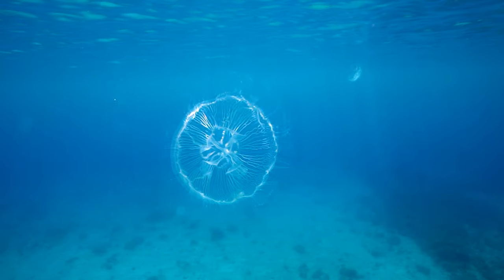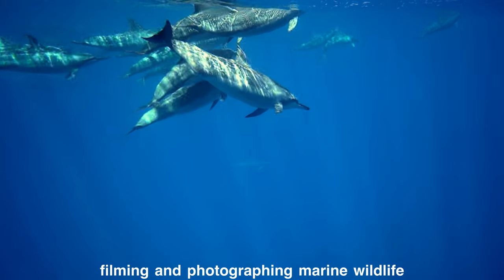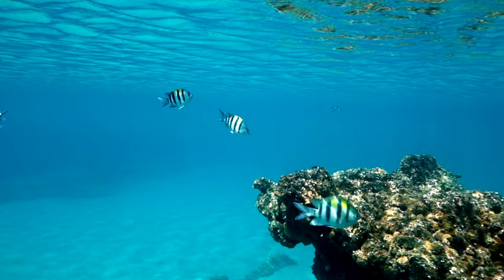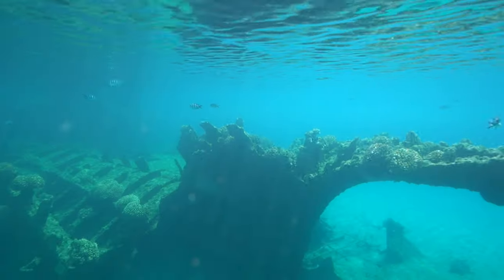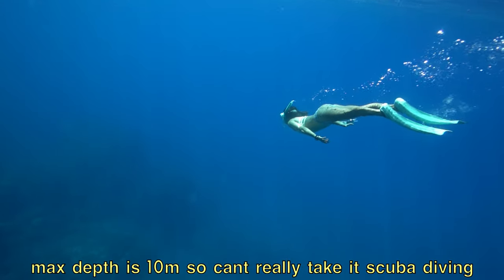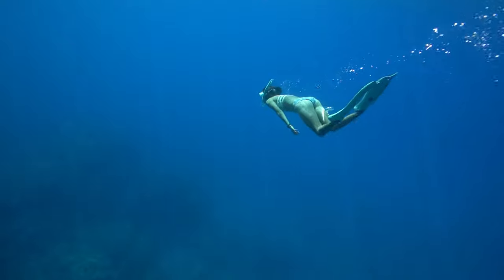My main use for this camera setup is filming marine animals while snorkeling and freediving, and I always shoot pretty close to the surface where there's plenty of light, so I don't use any external strobes or other lights. This housing is only usable up to 10m, so if you're planning on going scuba diving with your Sony a7III then I would recommend getting a different case.